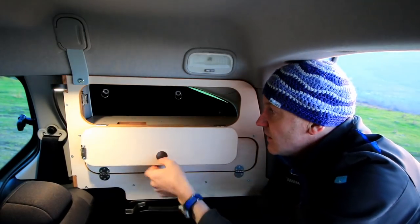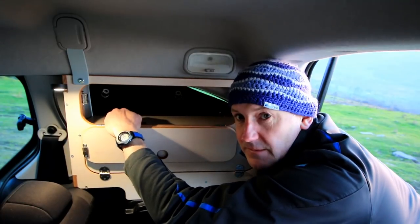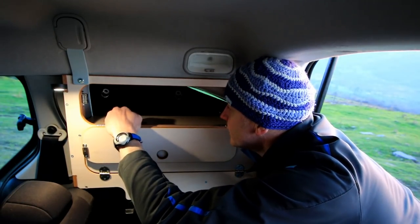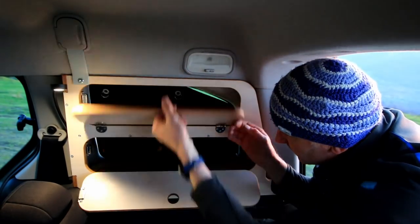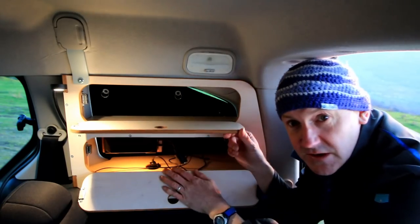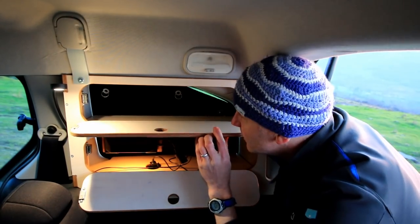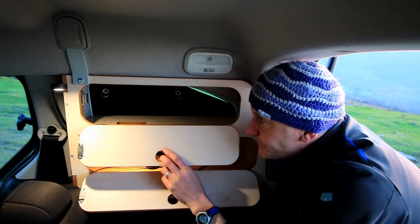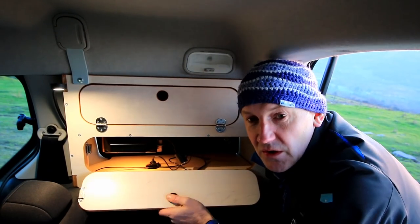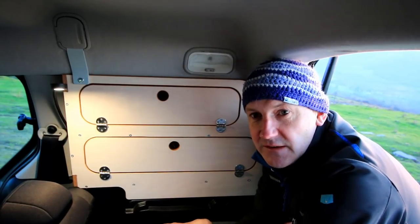The top section also gives you access — there's a hole there so you can have a look. If you open it, you can have your little cupboard lit up, which is quite cool. So that's the window stores for the Peugeot Partner or the Citroën Berlingo 2009 to 2018. Thanks for watching, bye bye.